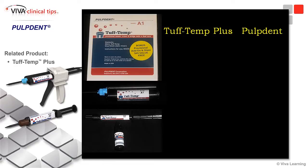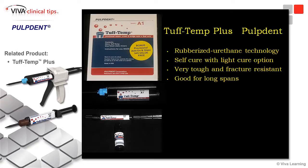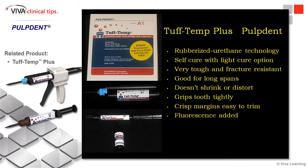Some of the things I like about the Tub-Tent is it's got their new rubberized urethane technology. It self-cures with a light-cure option, meaning that if you use a clear matrix you can go ahead and light-cure — you don't have to wait for it to self-cure. It's tough and fracture resistant, it's good for long spans, and it doesn't shrink or distort, which is also beneficial especially if the restorations are going to be in the mouth for a while. It grips the tooth tightly, it's very easy to trim, it doesn't gum up the burrs when you're trimming it, and the fluorescence adds some aesthetics to the final temporaries.